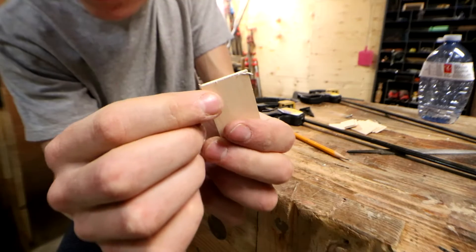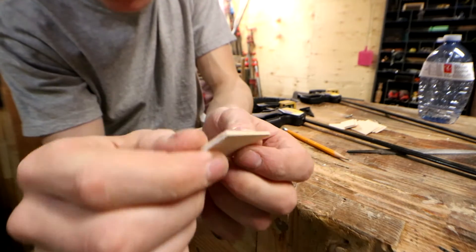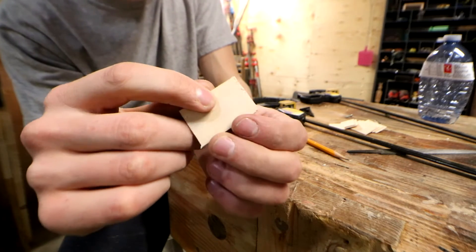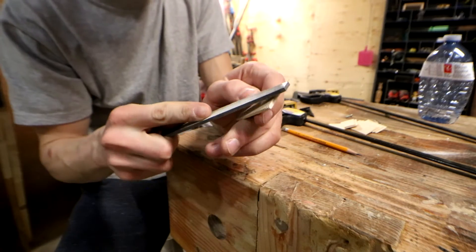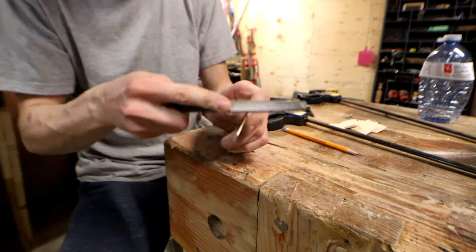And to the workbench now — we've got some splintered edges. That's just because of the saw that we used, and we're gonna take that down with just a regular single-cut bastard file. I'm just gonna go ahead and do this to all the edges so that they're nice and round so that we don't get any splinters and slivers.